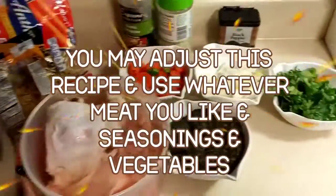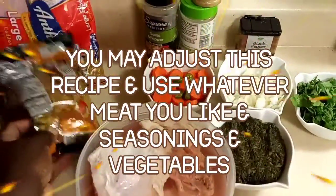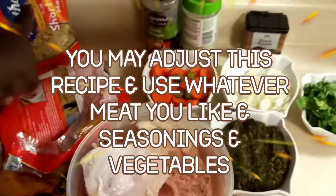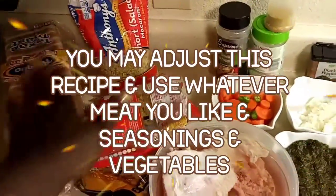Here I have my chicken thighs, about four. I'm going to be using a variety of noodles — some shells, some elbow noodles, and some short pasta salad noodles. I'm also going to be making some Texas toast to have on the side.